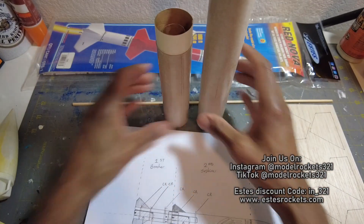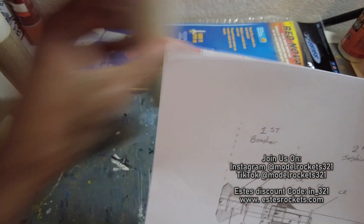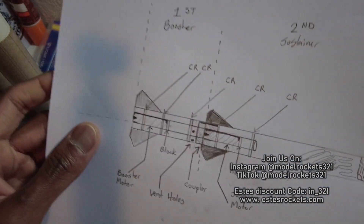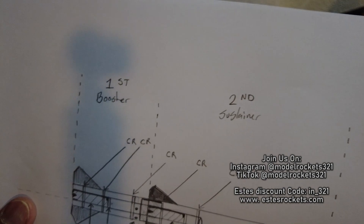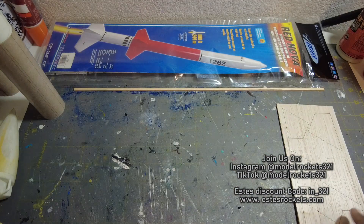The motor mounts are in. Should be a good project for some high altitude with the altimeter. I'm going to see how high I can get up there. Pretty much all ready — I'm going to start on the fins soon.